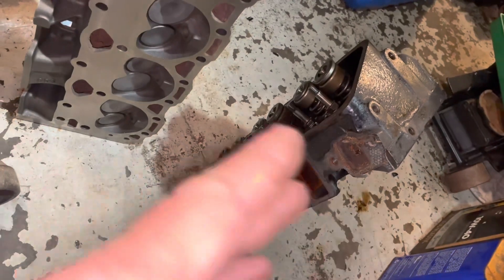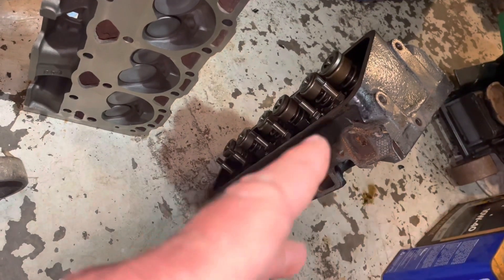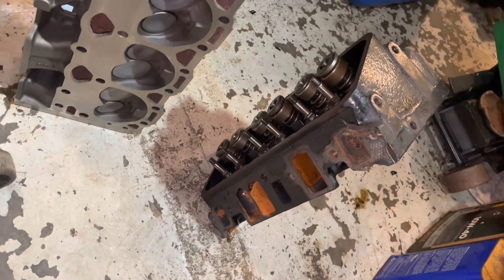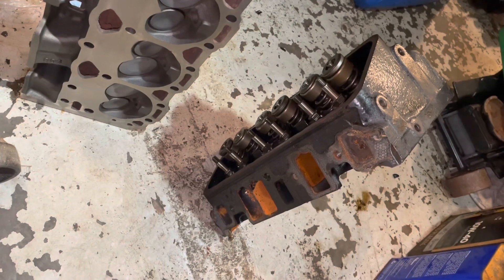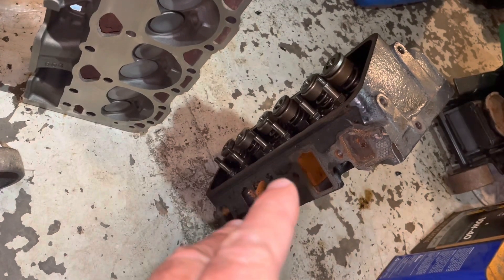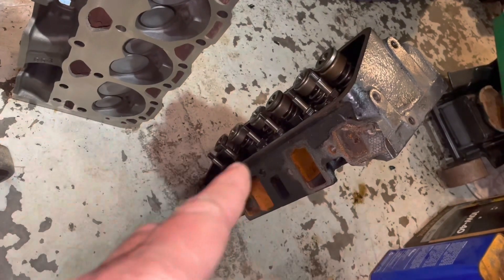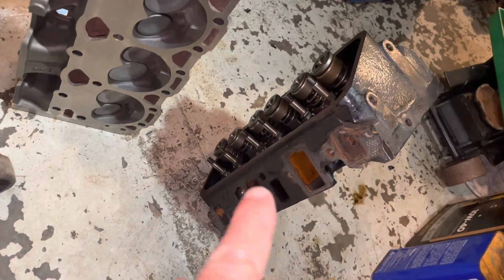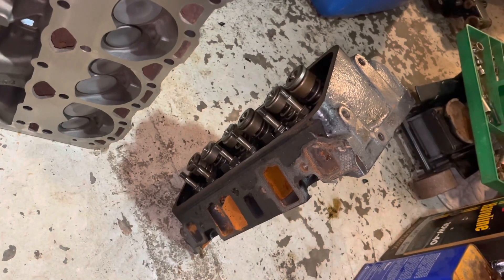The bottom line is if you switch to a Vortec V6 cylinder head, you're going to have to source a Vortec 8-bolt carburetor intake to go on your Vortec cylinder heads. That's probably about a $300 or $400 expense right there. You might have the carburetor that came on your original boat engine, but it's going to have to be re-jetted because now you've got Vortec heads. On a V6, you're probably looking at about 20 extra horsepower by bolting on the Vortec heads.